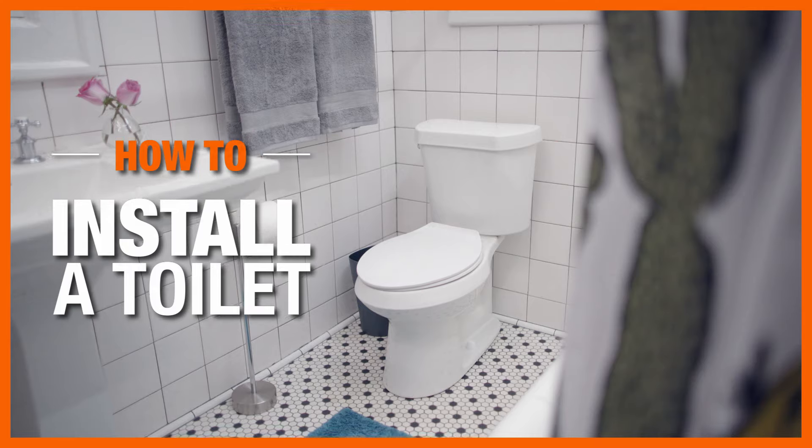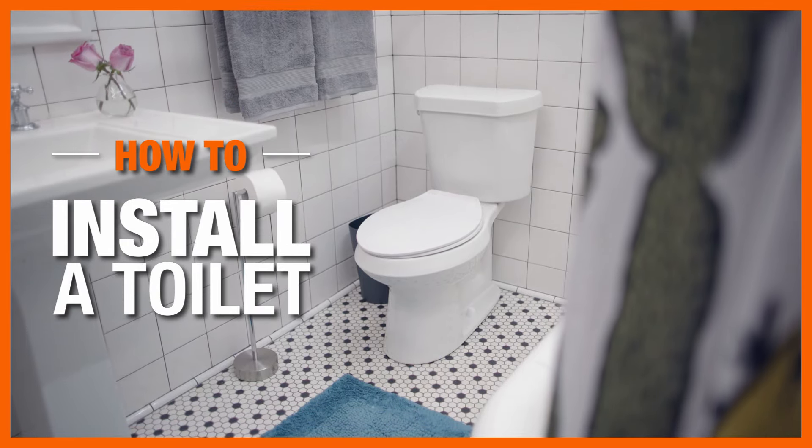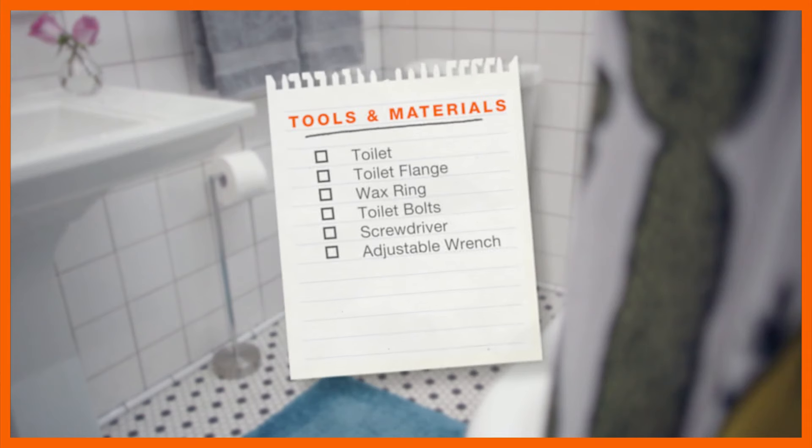A new toilet can improve the look of your bathroom and save you money on your water bills. Toilets are simple to install and take just a few hours. Here's what you'll need.